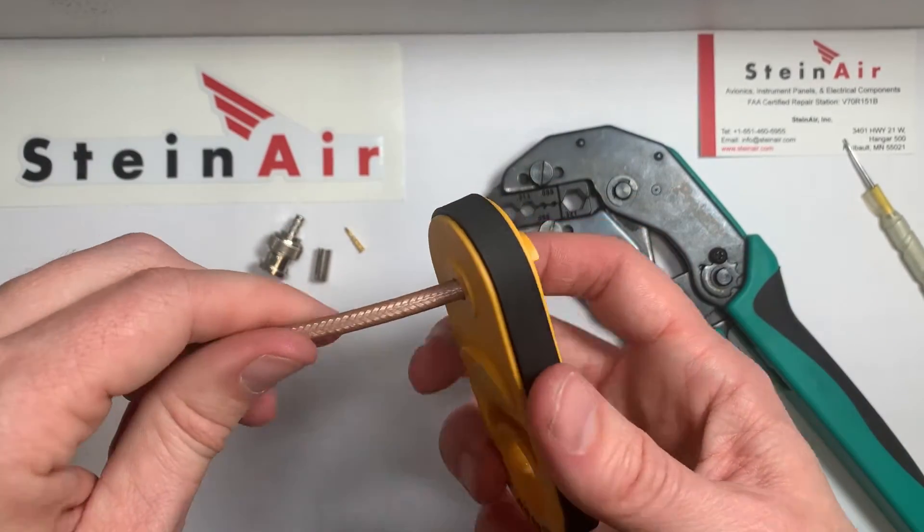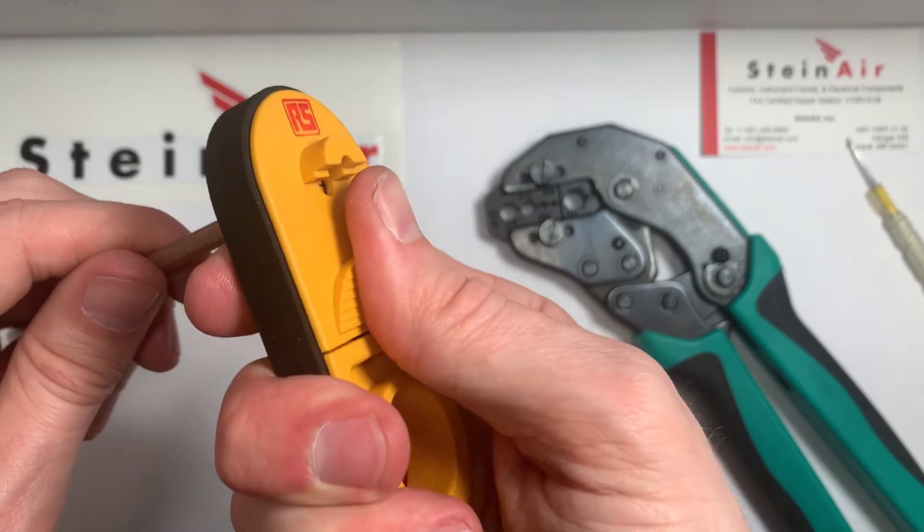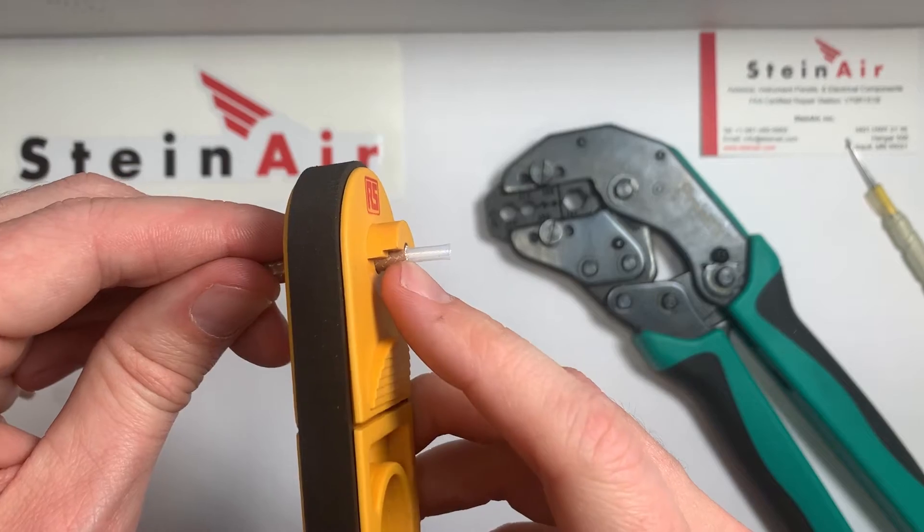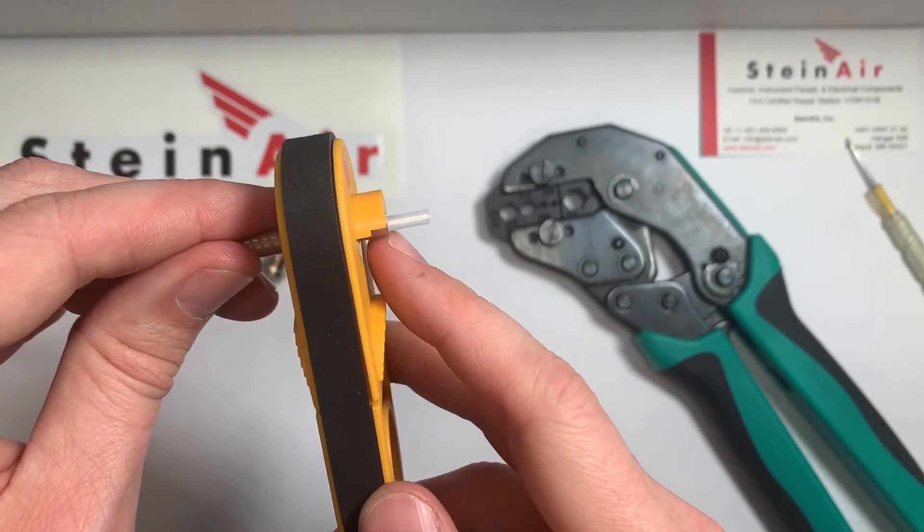Then what we do is we're going to feed this back into our tool. We're going to release the tension on there and feed it through, and this time we're going to make it flush — this edge flush with the insulation.